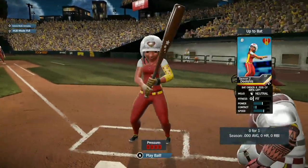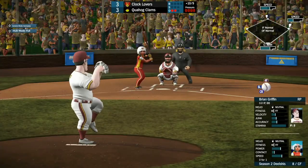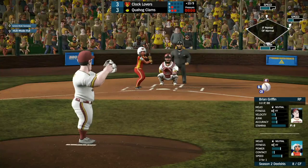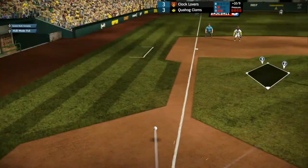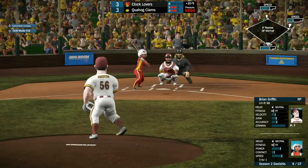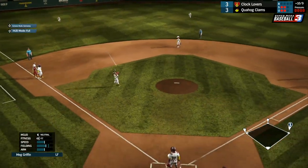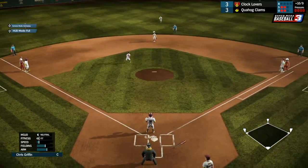Now batting the center fielder — season two's Delicious, 0 for 1 so far. She fouls one down the left-hand side. She hits it not quite up the middle but over to the left-hand side for a base hit — that'll load the bases with two outs.